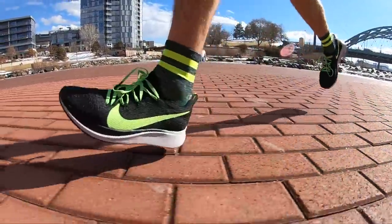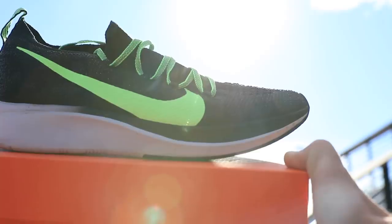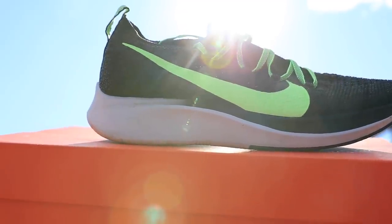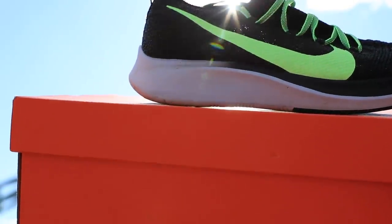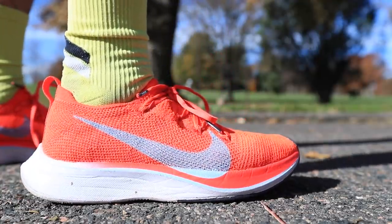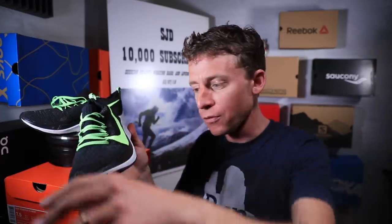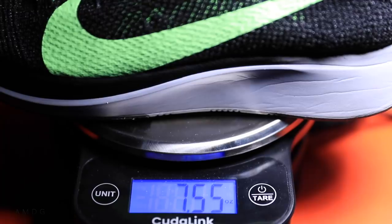It has the carbon fiber plate through the midsole — the exact same carbon fiber plate that is in the Vaporfly 4% Flyknit. Just so you know, this is not my comparison video to the four percent. I'm going to do my best not to talk about that shoe, even though it's very tempting to compare it right now. I'll save that for another video.